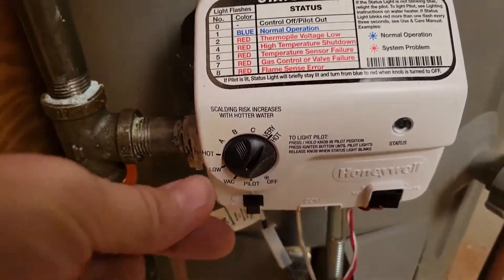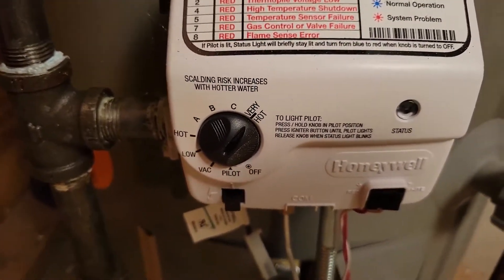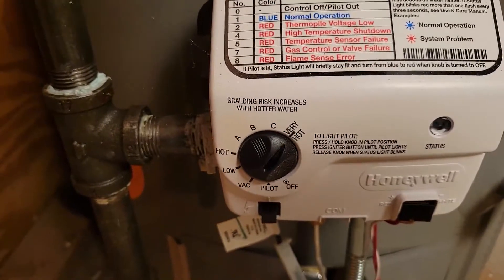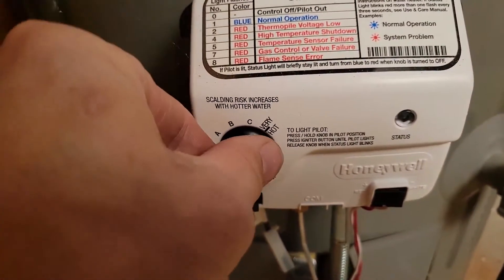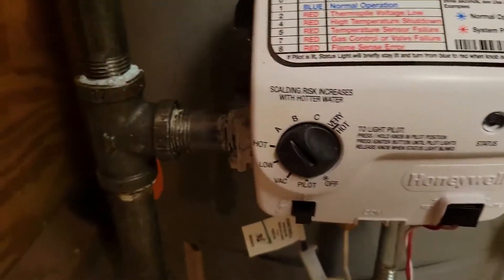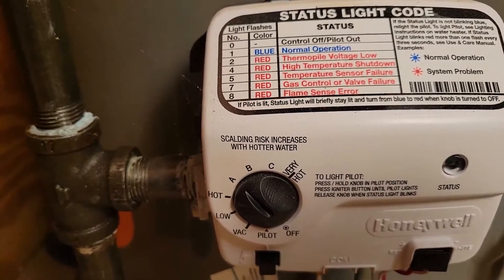This is our temperature setting — right now I just moved it to very hot. If you move it to very hot and turn on a faucet upstairs on just hot, it could potentially burn you. You want to keep this down, usually between A and B, or hot — as low as you feel comfortable is best.